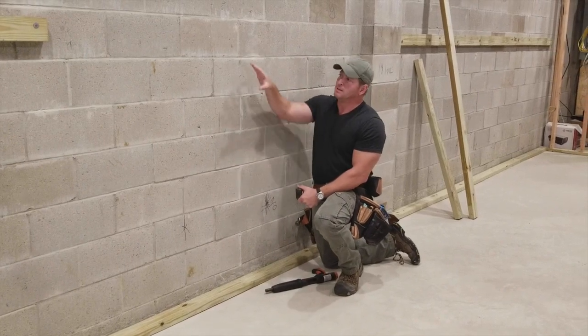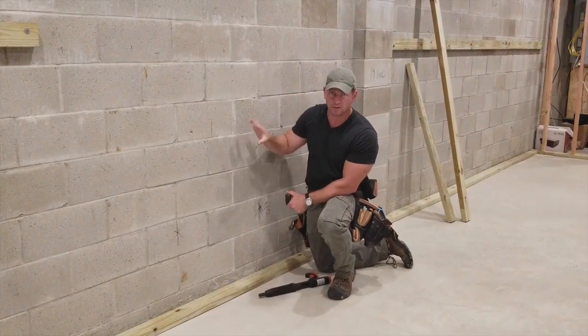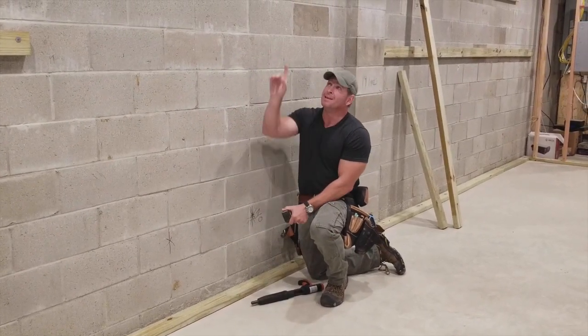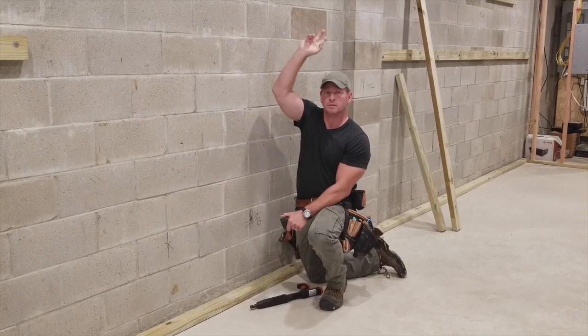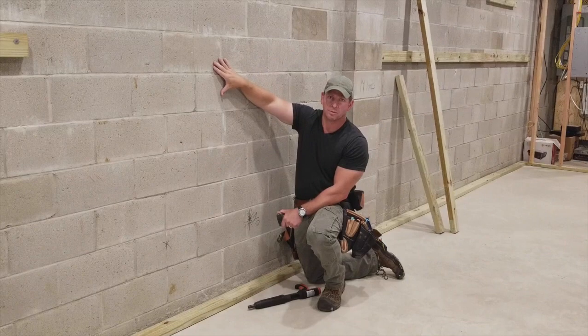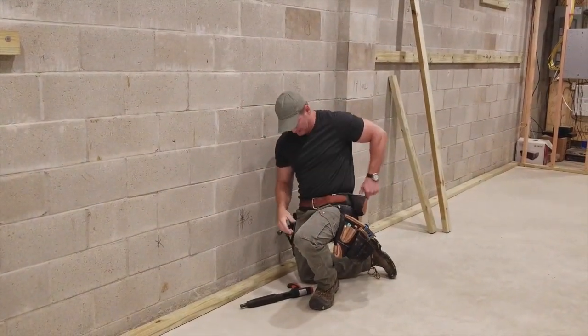You've got to check your foundation walls, because mine are pretty plumb — they're actually really good — so I can use this system. Otherwise, you've got to bring your panel out and attach your top plate to the ceiling joists. If your block wall is not plumb, you can't use the block wall for reference. But because mine is plumb, this is the way I'm doing it.